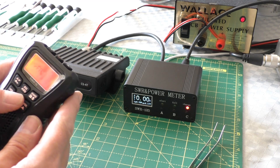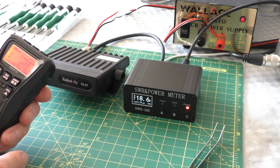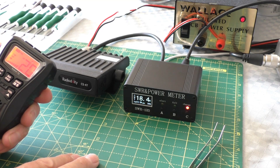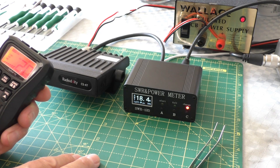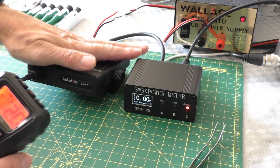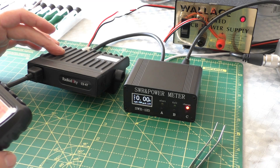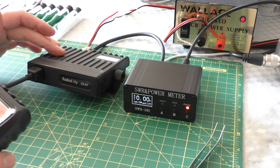There we go - power high. And let's test. Blimey - 18.5 watts! That's more than 15, isn't it? Bloody hell, that's pretty good actually. 18.3 watts. I am a little concerned because as it got quite hot on legal power, I'm a little bit concerned what that's going to be like when we start running it at this level.